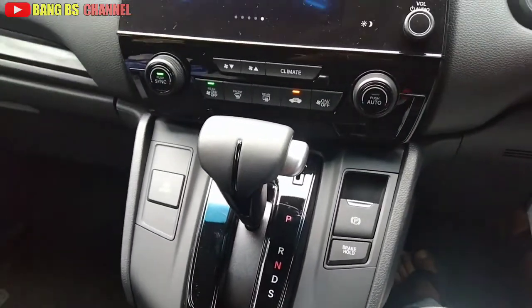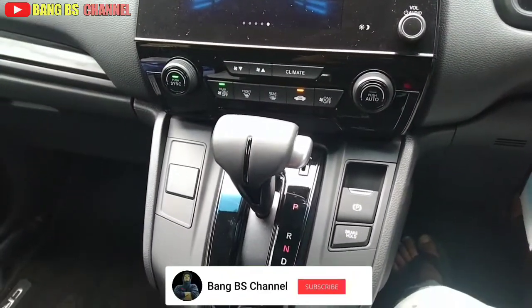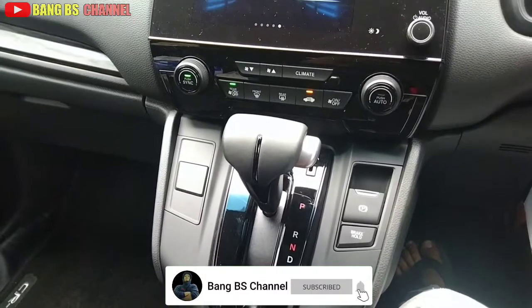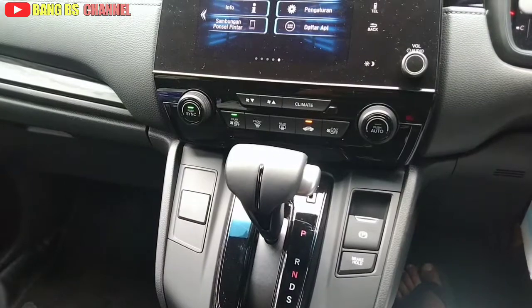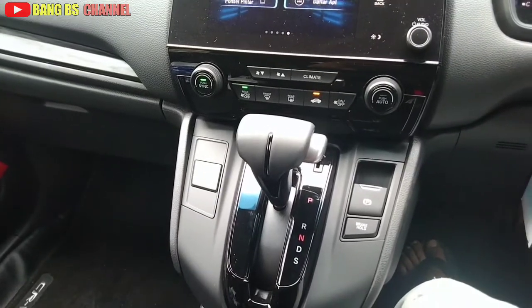Oke, sekian dulu tips seputar mobil dari Bang BS Channel. Kita akan berjumpa kembali di video menarik lainnya seputar mobil. Sampai jumpa.